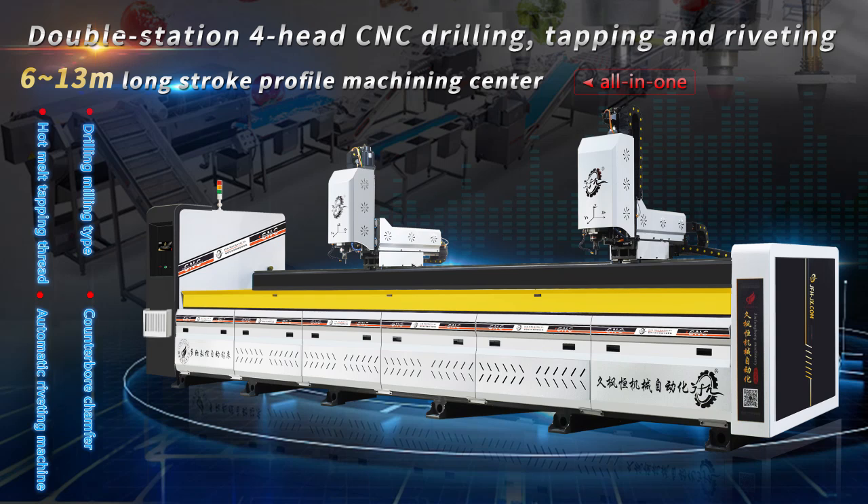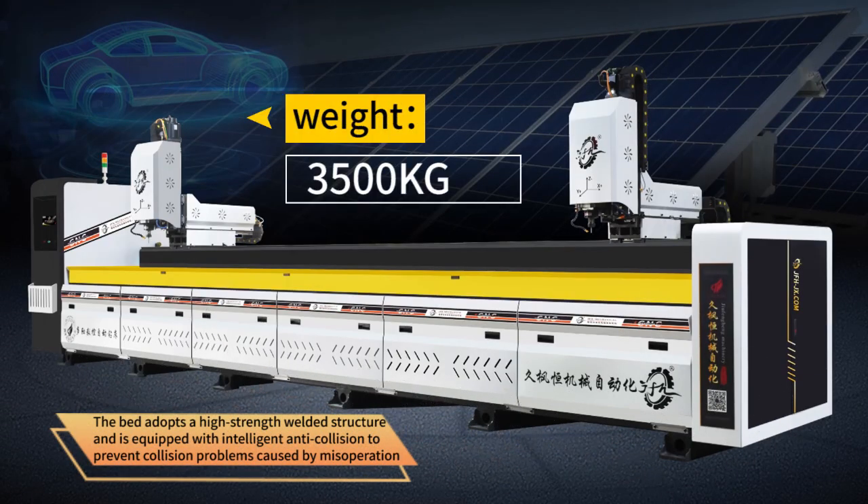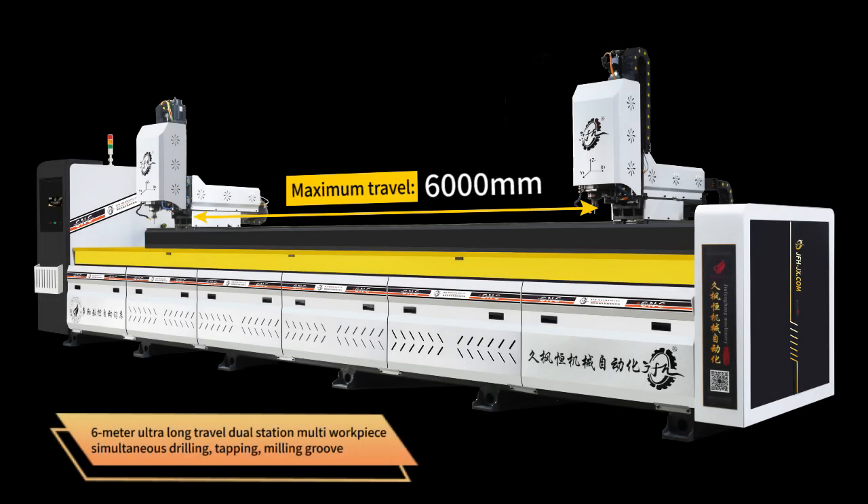Double Station Forehead CNC Drilling, Tapping and Riveting 613M Long Stroke Profile Machining Center. The bed adopts a high-strength welded structure and is equipped with intelligent anti-collision to prevent collision problems caused by misoperation. 6-meter ultra-long travel dual station multi-workpiece simultaneous drilling.